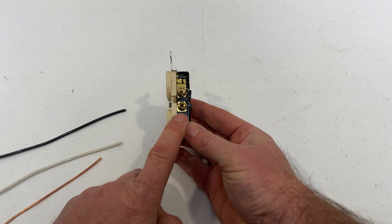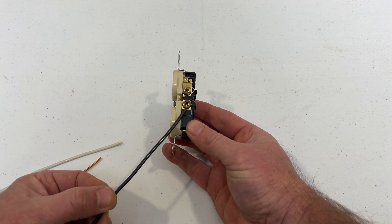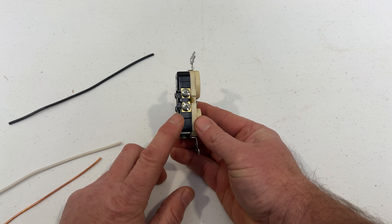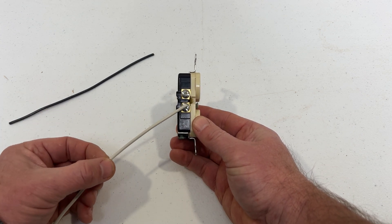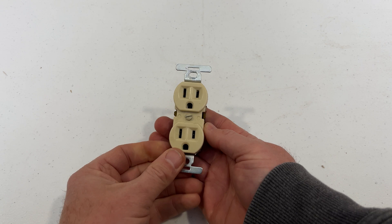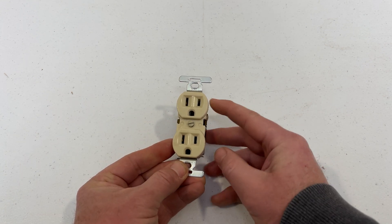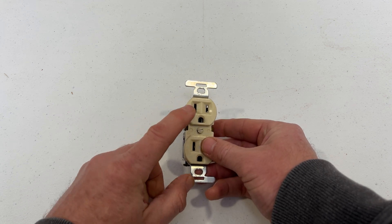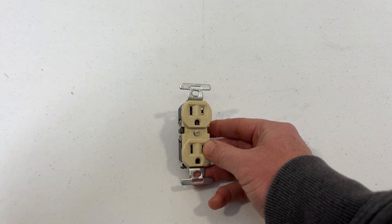We have a black hot wire bringing power out from the 20-amp circuit that'll be connected to one of the gold terminals on the outlet, and the neutral white wire running from a silver terminal on the outlet completing the circuit back to the electrical panel. When something's plugged into this outlet, power will be supplied from this port — say for a hot glue gun — and the circuit will be completed through this port of the outlet when it connects from here back to the electrical panel.